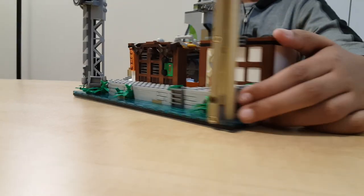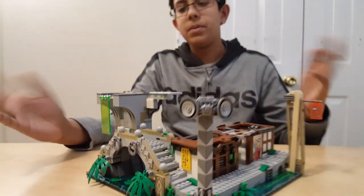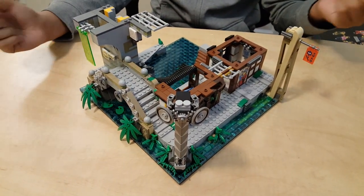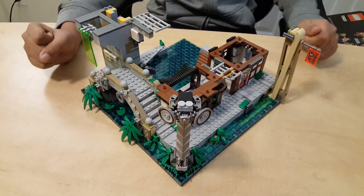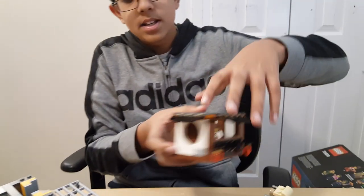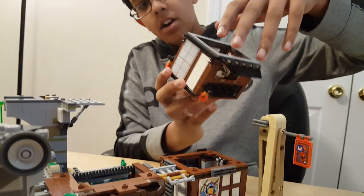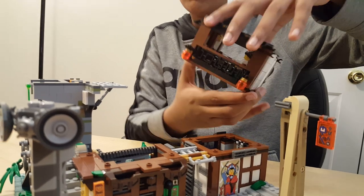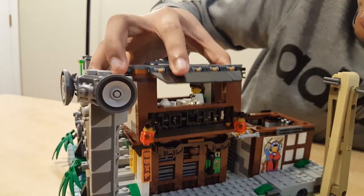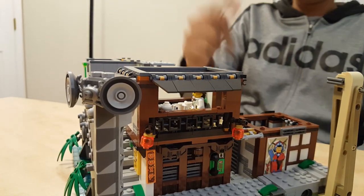So this is the old city. They built more on top of this to make the entire Ninjago City. We're gonna bring in the next two pieces. The first one is this little apartment dining room — it takes a little bit of finding but it secures into place so now it's not gonna fall.